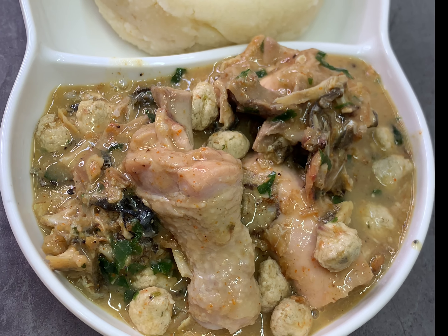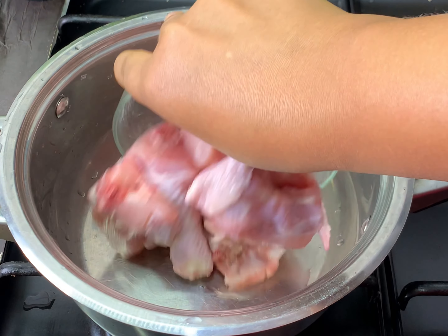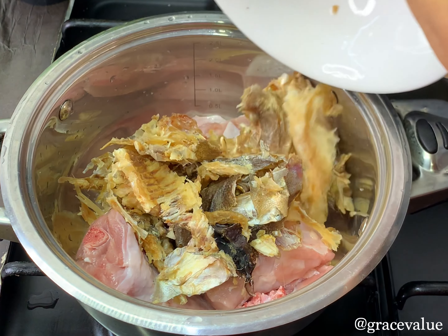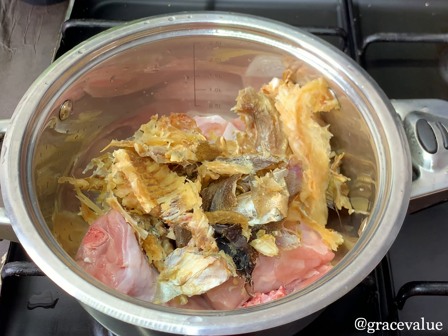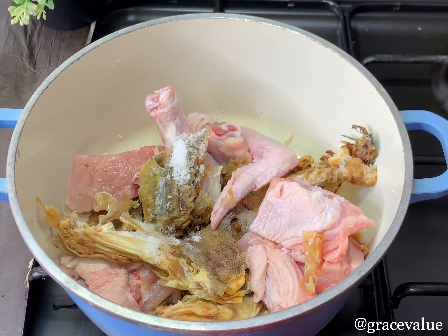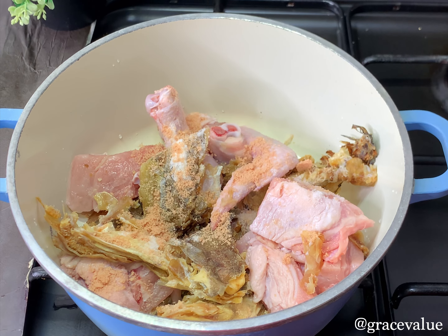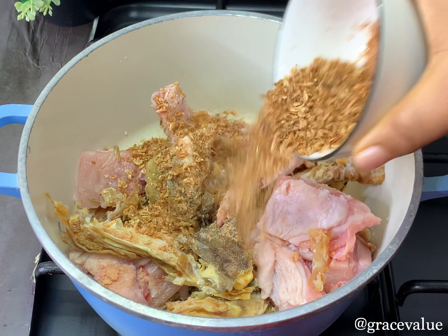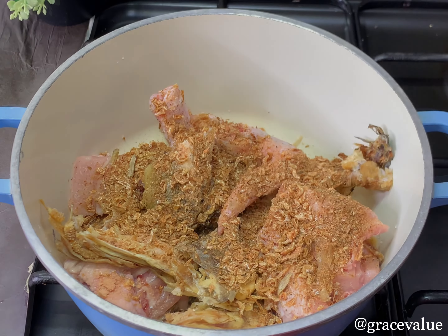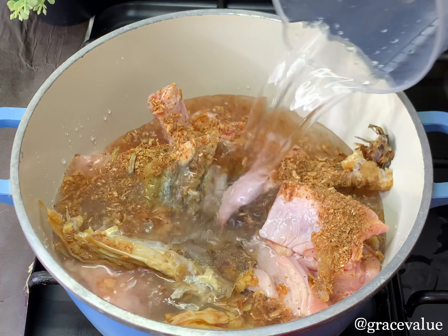Now to the preparation proper. In my pot I'll be pouring in my chicken — I'm using chicken for this and I've already washed and cleaned everything. I've also added in my stockfish. Here I've already added salt, I'll be going in with my seasoning powder, and I'll be adding some blended crayfish. If you don't add crayfish when boiling your meat, you should try it — it gives the soup very good flavor from the start.